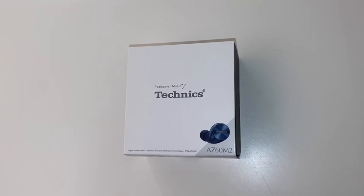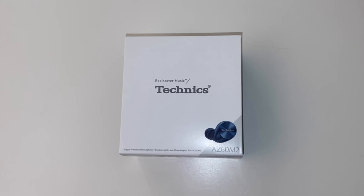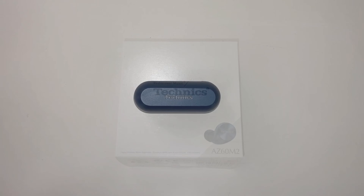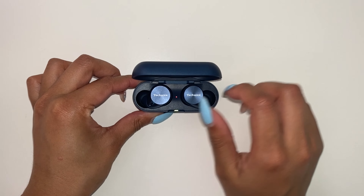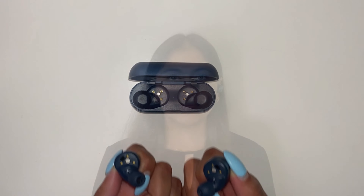Now I will show how to pair a second device to the Technics EAH-AZ60M2 earbuds. The first step is to remove the earbuds from the charging cradle. You will wear both earbuds securely in each ear and wait five seconds. Then you will press and hold both the left and right touch sensors on the earbuds until you hear the word 'pairing,' which is approximately five to seven seconds, followed by a chime signaling the pairing mode.